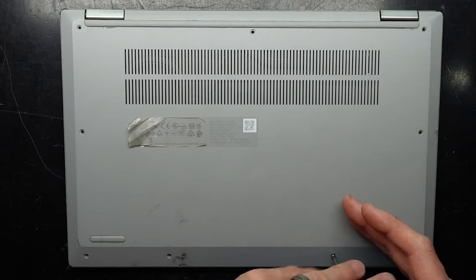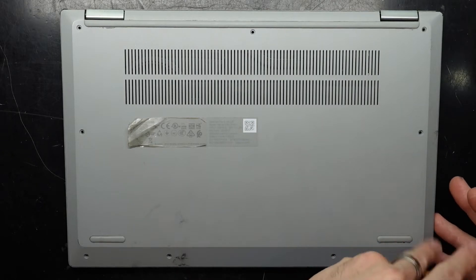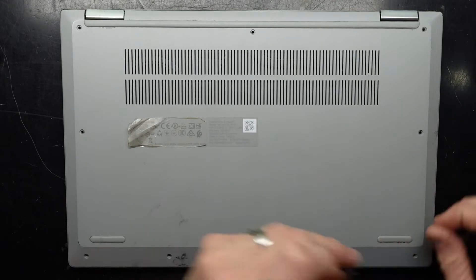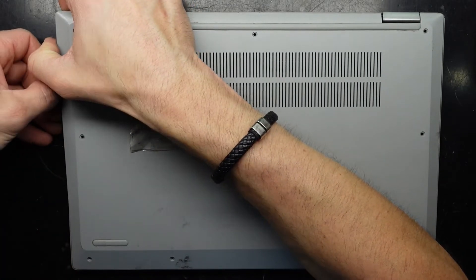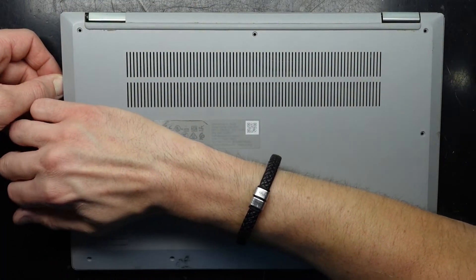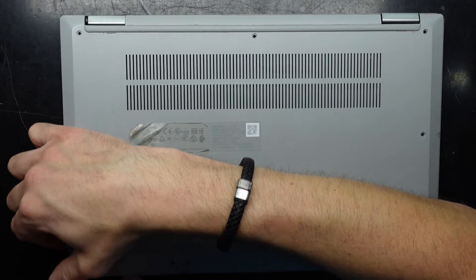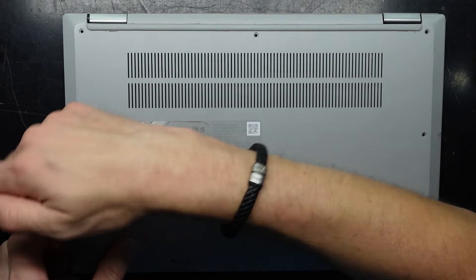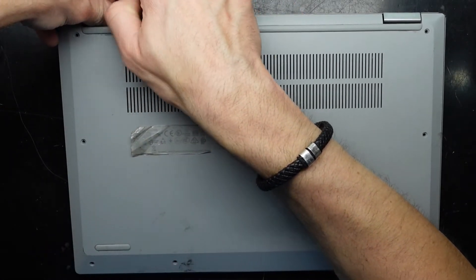While I'm in here replacing the NVMe, I do want to find out just a couple of other things about it. These clips are fairly brittle, which isn't a good thing when you're trying to get them apart and you need to use force.